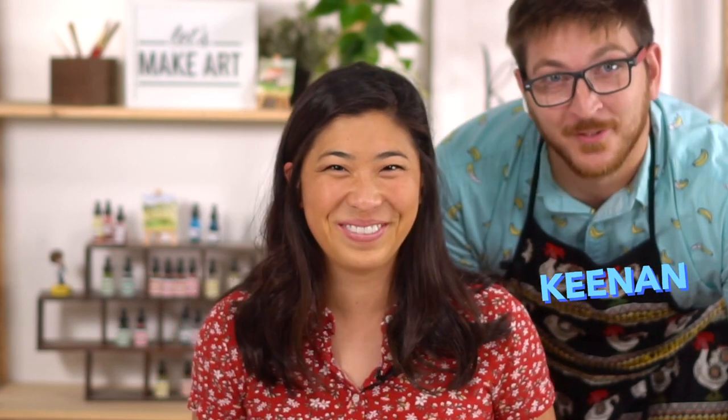Let's have you meet Kenan. He is our video guy who is here to paint with us and share some knowledge with us. I did not fix my hair today.